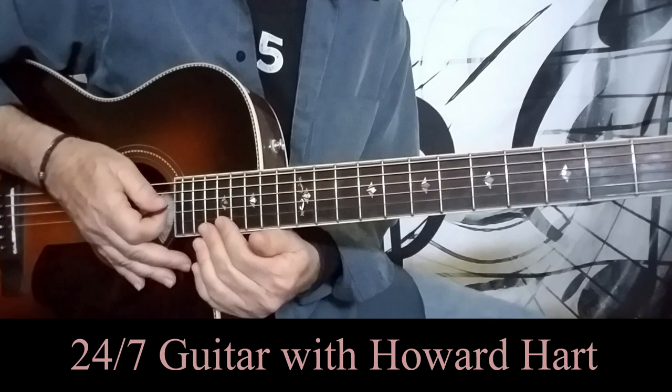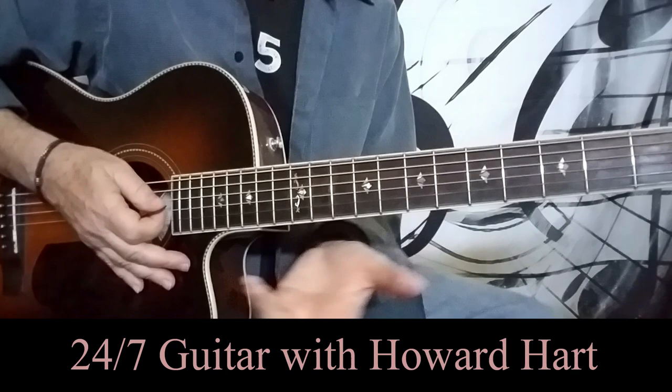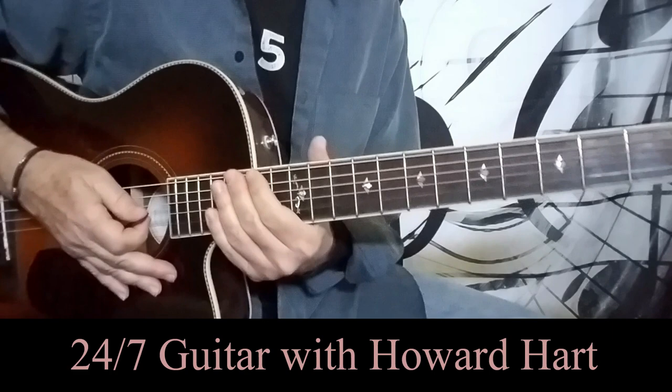There are two guitars in the song. The rhythm guitar part that John Lennon is actually playing is very faint in the background, but I'm going to incorporate that into George's intro part and just kind of show you how to make your way through the song.